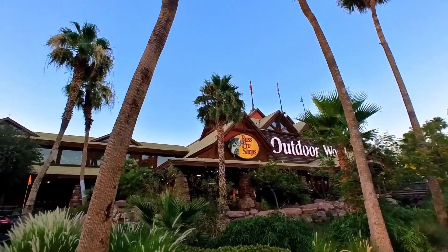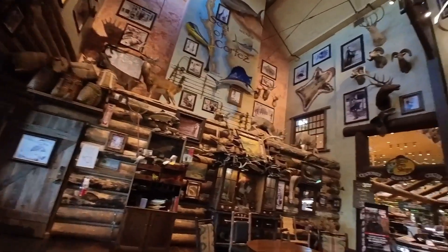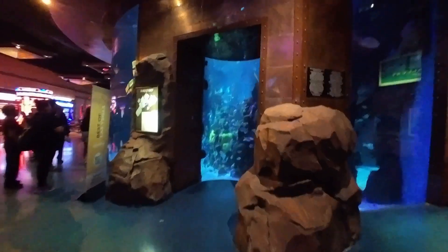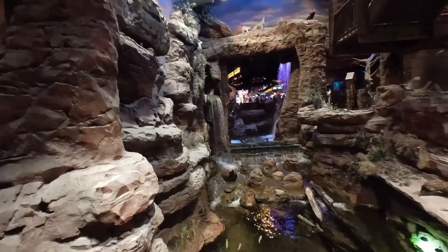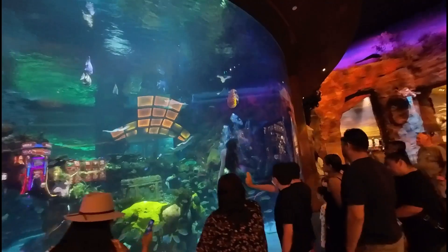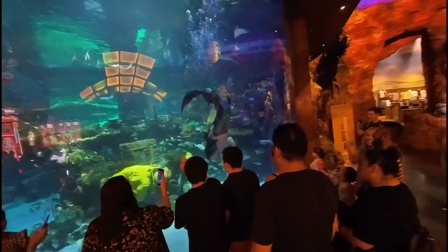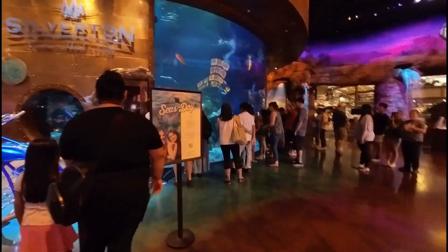The low-light performance — I believe you can tweak it — but it's not great. At Bass Pro, going from outside to inside the quality was fine, but when we went near the mermaids and the aquarium at the Silverton, the quality just took a huge dump. Same camera, same settings, all I was doing was hitting record, but the low light is pretty terrible. Now, it's a small camera — I get it. I know the reason behind it, but it doesn't change the fact that it's there.